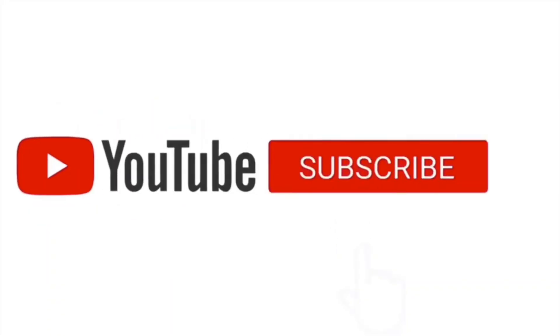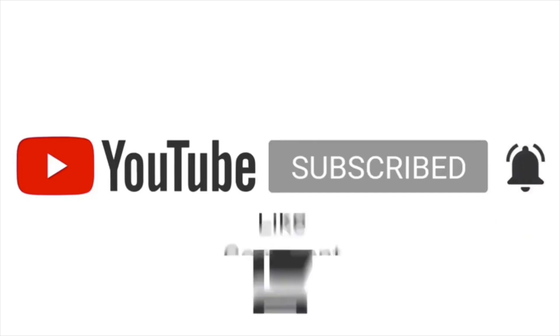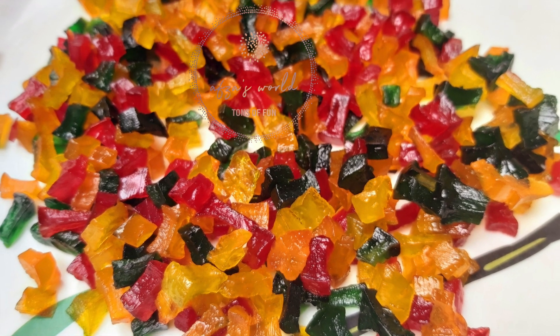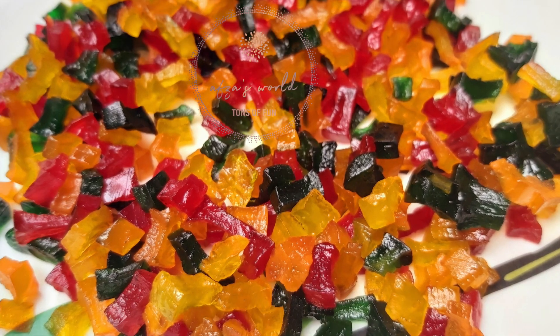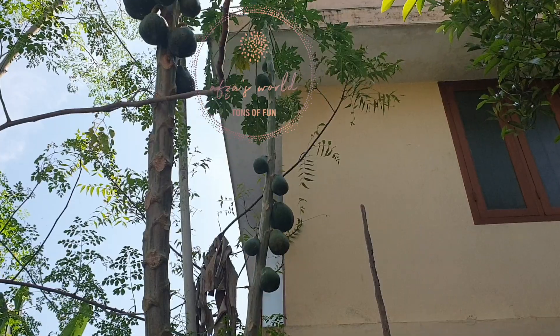If you are watching our video for the first time, please subscribe to our channel and hit the bell button to enable it. Like, comment and share. Hello everyone, welcome back to Absorz World. Today we are going to make some homemade yummy Tootie Flutey.